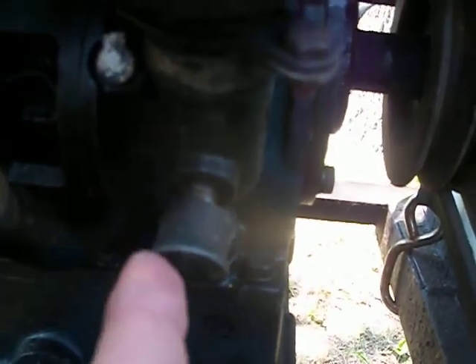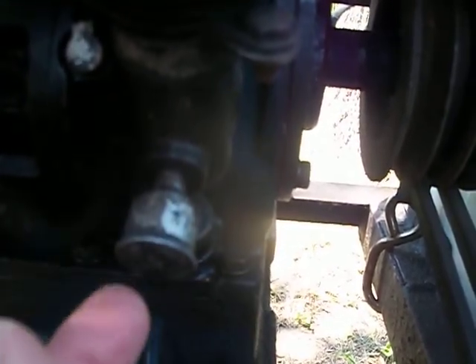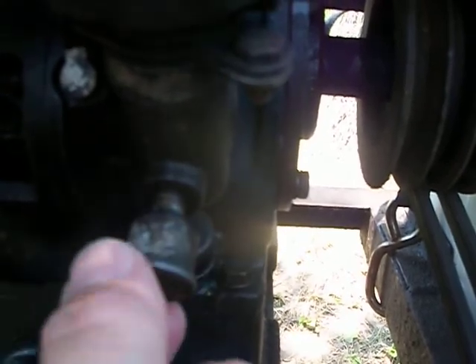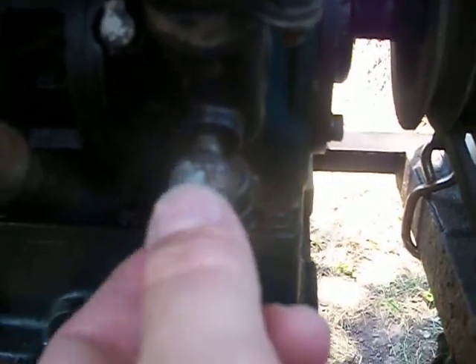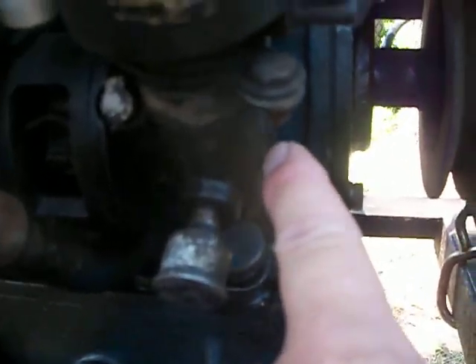Another question I have was this right here. I believe this is like a grease cup. I'm not familiar with exactly how these work. I'm guessing you fill this up, take it loose, fill it with grease, and turn it. I just need to know how often to turn it.